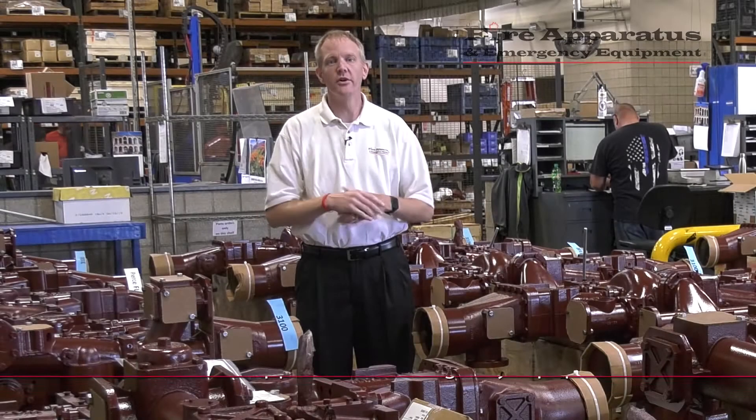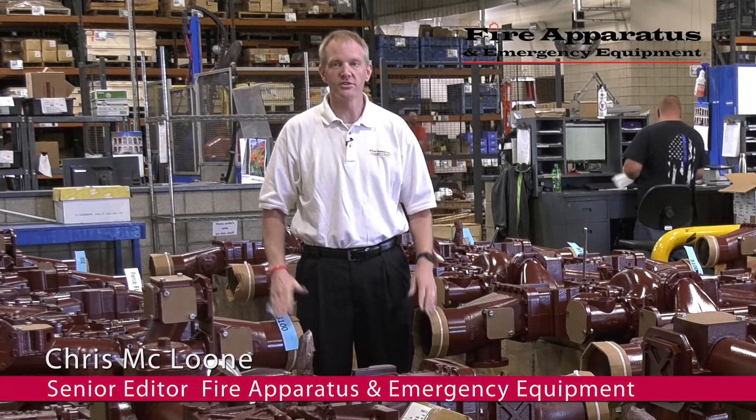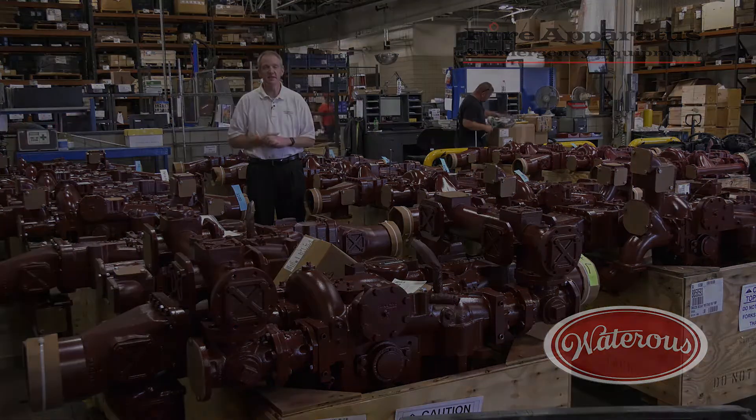As you can see, we're in shipping and receiving now, and this is the end of the line for these pumps here at Waterous — they're going to be shipped out shortly. We've taken you through the five-step process Waterous uses to build a quality fire pump, and we've also stopped by customer service, where you've been able to see some of their customer service representatives in action. Don't forget that when you call Waterous for any kind of support, you're calling the headquarters here in South St. Paul, Minnesota. So until next time, have a good one. This has been Chris McLoone with Fire Apparatus and Emergency Equipment — stay safe.